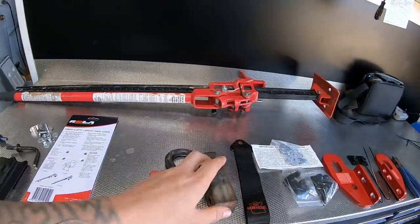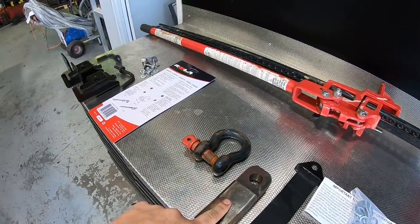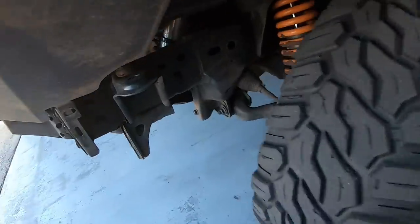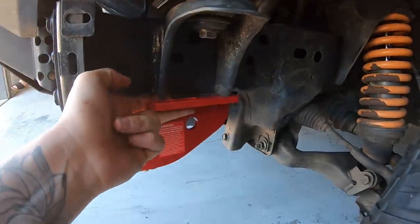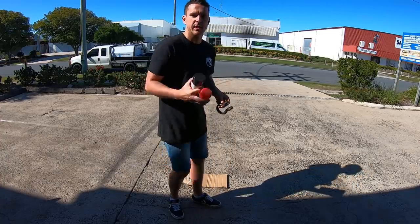First, I'm going to give this old tow bar hitch a lick of paint — she's all rusty just from sitting around, big bit of solid steel. We're going to quickly paint that, sit it out in the sun, and then move on to these recovery point hitches. Like, how freaking good do they look? They're going to look sick on the front. We take this factory point off — this is to get it up on a tow truck and all that — and that's actually going to bolt directly under there. It's going to look pretty mint.